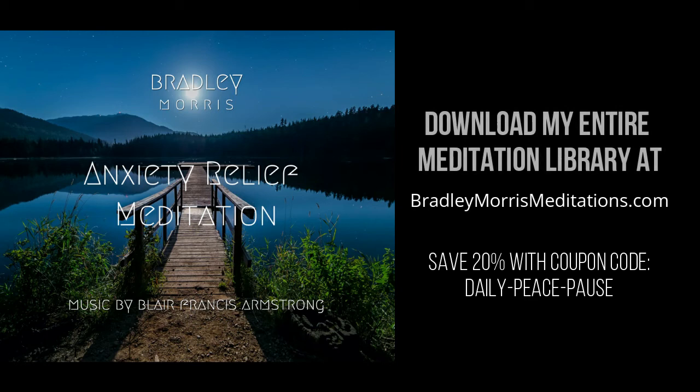So breathe that into yourself — breathe that knowing. And exhaling, feeling your roots. You are connected. You are powerful. Thank you for practicing.